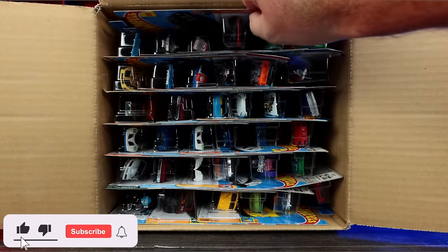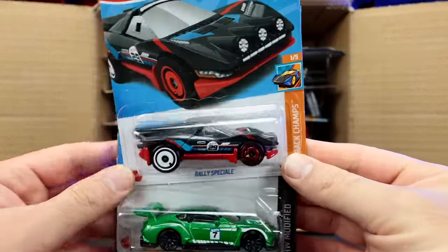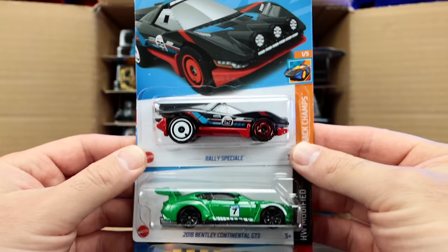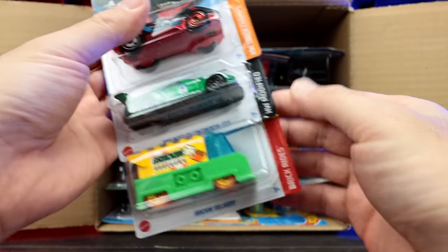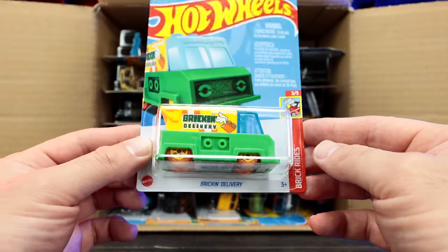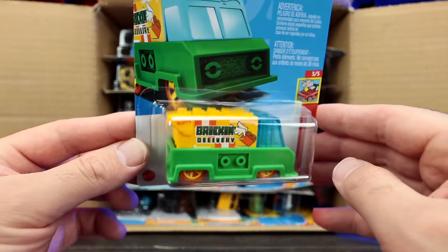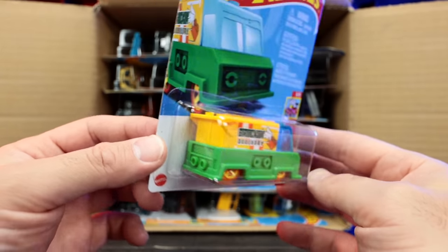Starting off at the top, we'll pull out our first three cars: the Rally Special 2018 Bentley Continental GT3. And check that out — we've got a new Brickin' Rides car, it's the Brick and Delivery. That is super interesting and different looking. I did not expect to see one of those.